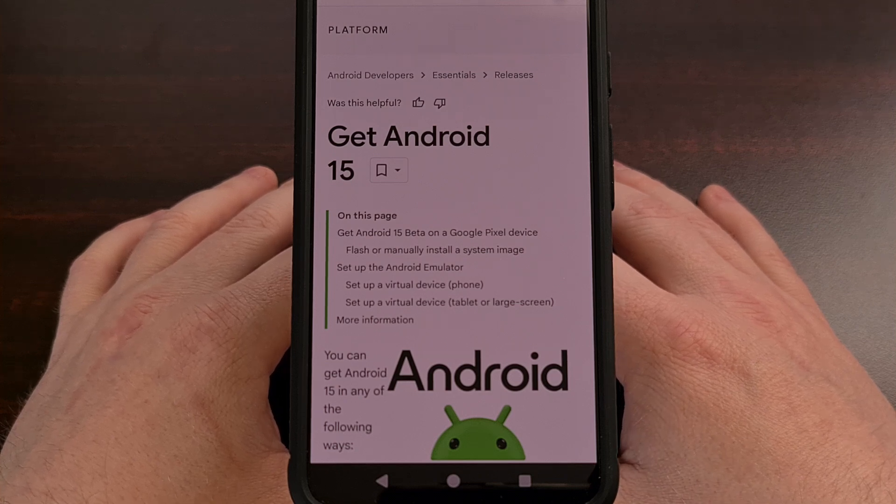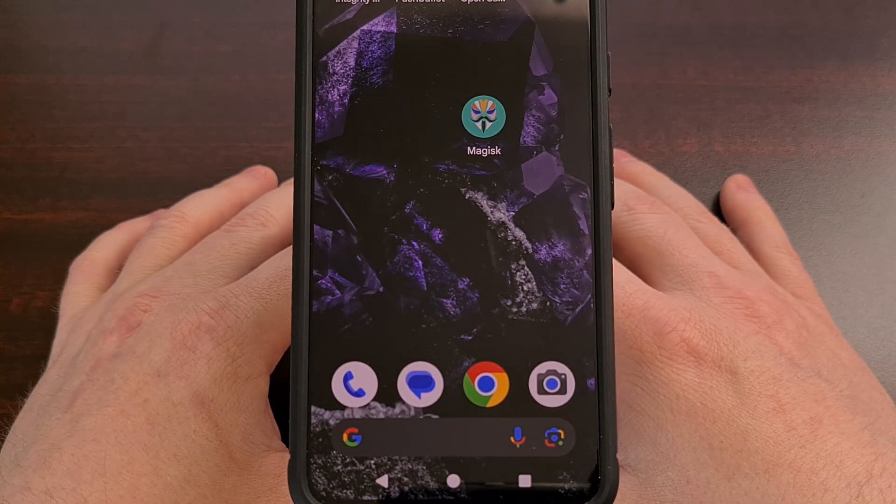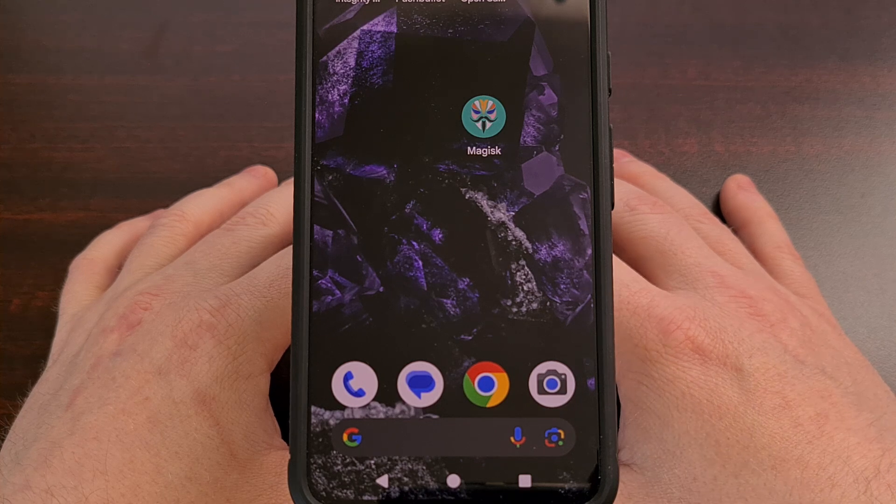You will need to have the bootloader unlocked before you can root the Pixel phone. If you haven't done this already, then have a look through the videos here on my channel as I have done a bootloader unlock tutorial for the Pixel 6 series, the Pixel 7 series, the Pixel 8 series, and many more.